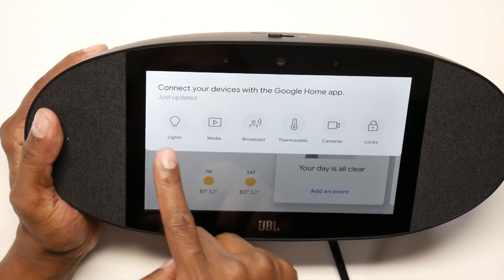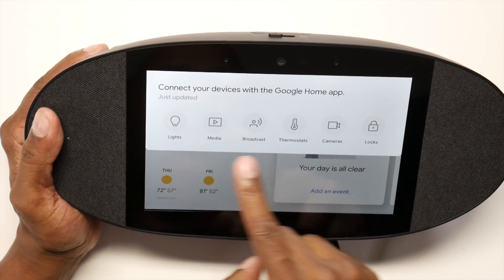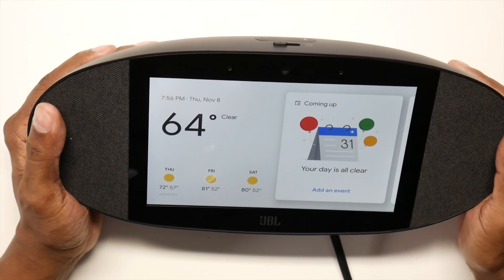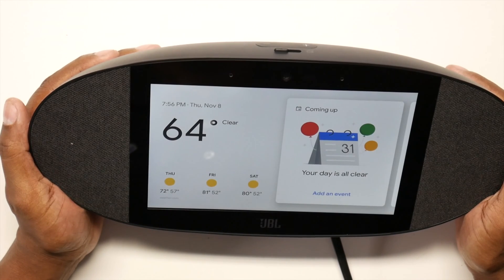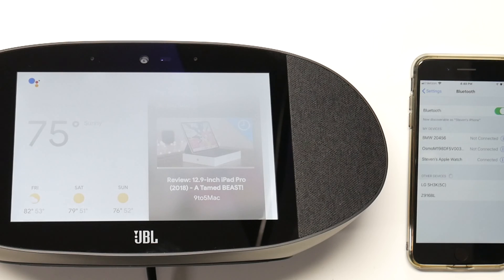If you tap on that it will show you the Wi-Fi you're connected to, about this device, and you can do a factory reset there as well. From the top, if you slide your finger down, you can control lights, media, broadcast, and thermostats if you have a device connected throughout your house. As for the camera — let's try to do a selfie. It responded: 'I can't take photos yet.' So there you have it. Now that I've shown you some of the gestures, let's listen to some music, then I'll show you some voice commands. Turn on Bluetooth — alright, looking for paired devices. Go ahead and hit pair on your phone.